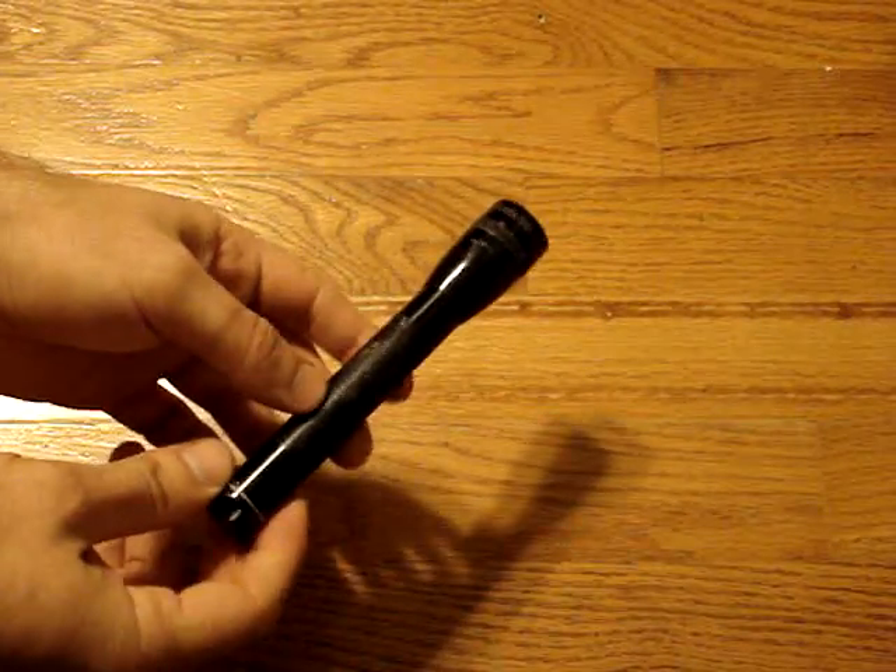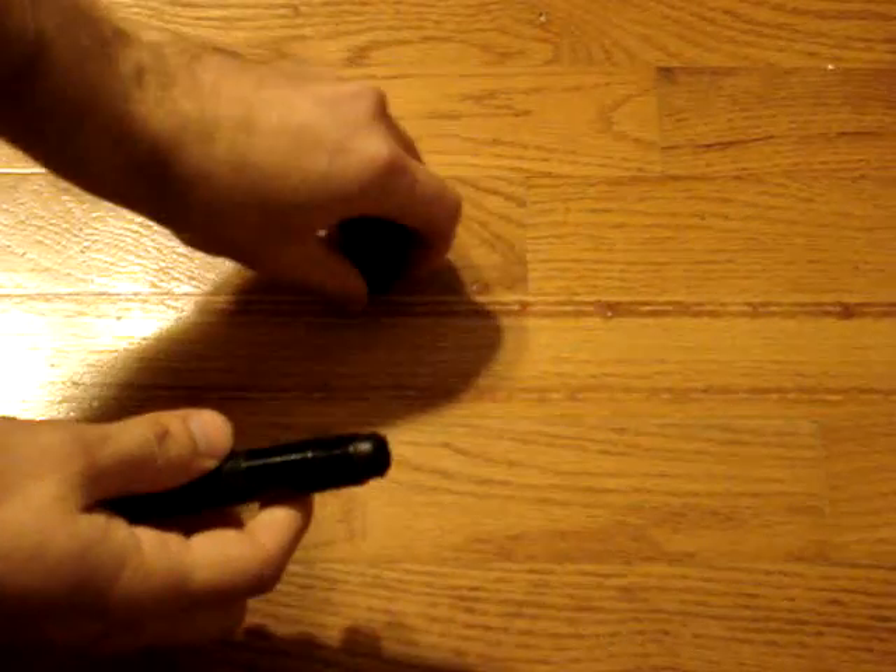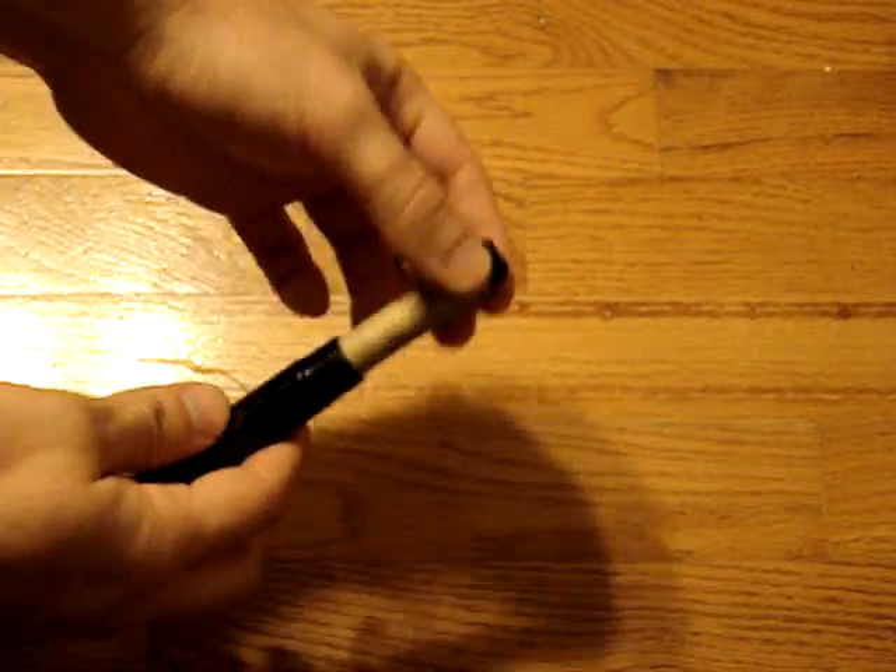As you can see on the outside, I really didn't have to make any changes to it, but I'll take it apart and show you the inside, just to show you what I've done in there.